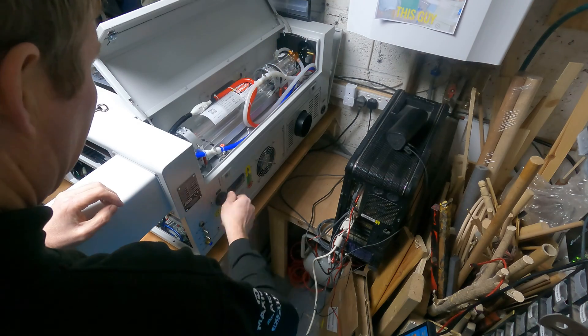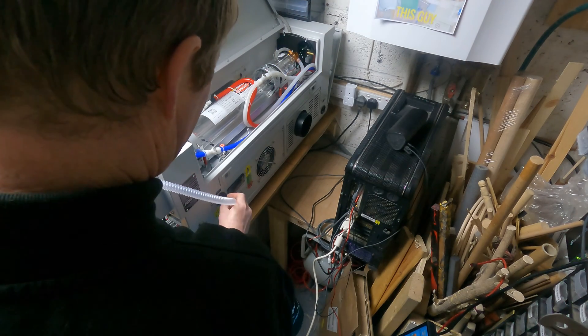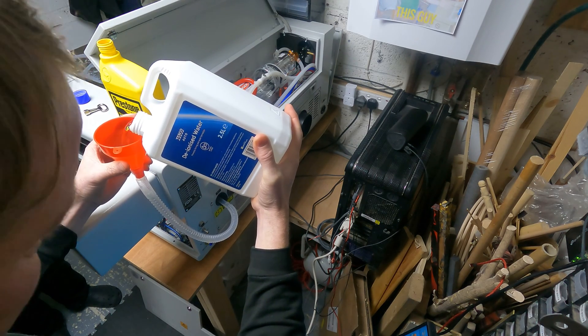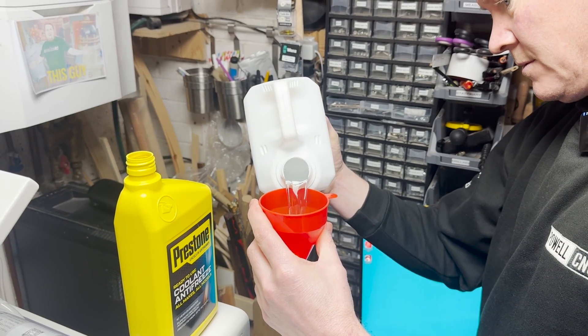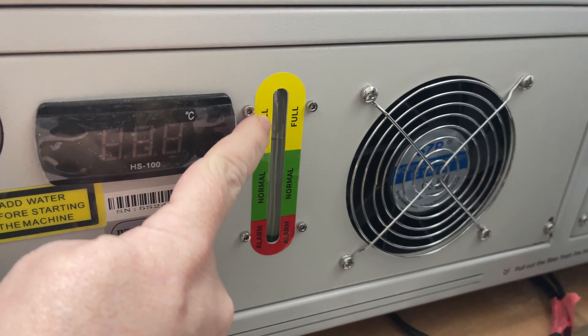First things first is setting up the chiller. Something awesome about this machine is that it comes with a built-in chiller, so you don't need to buy a separate one or have a bucket of water nearby like on some old lasers — brilliant if you have a small workshop like mine. The Mirror 5S has a tank capacity of about 2.5 litres and should be filled with distilled water. Just undo the bung, pop in the pipe and the funnel, and pour away. There's a level indicator on the back and it should be filled just into the fill zone, but not any further.